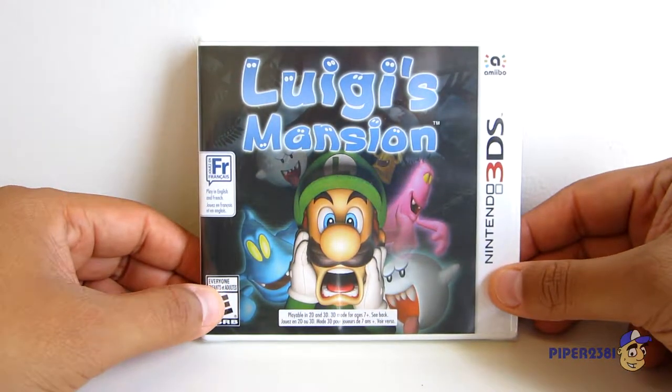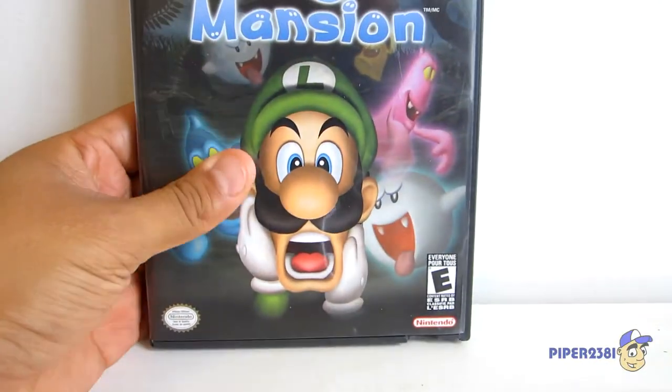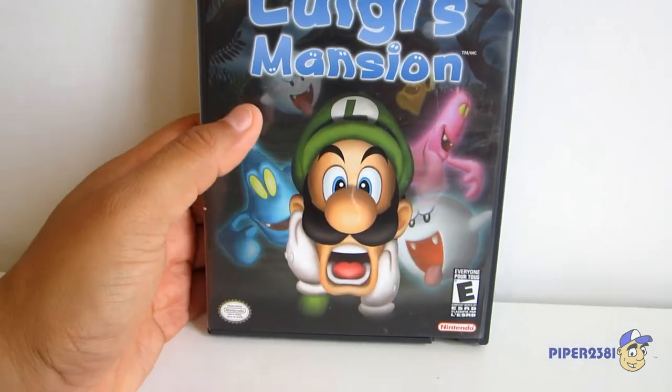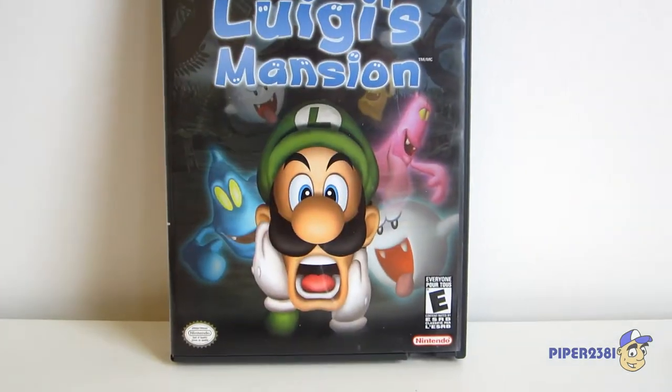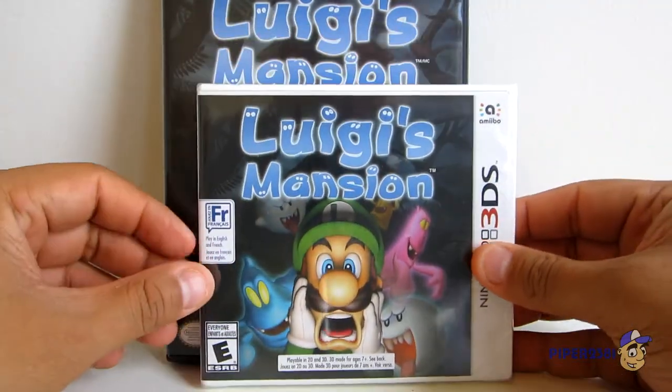This game released back in 2018 and it's actually a re-release of the original Luigi's Mansion for the Nintendo GameCube, which was very fun. As you can see on the front, it has the same image on the 3DS version.